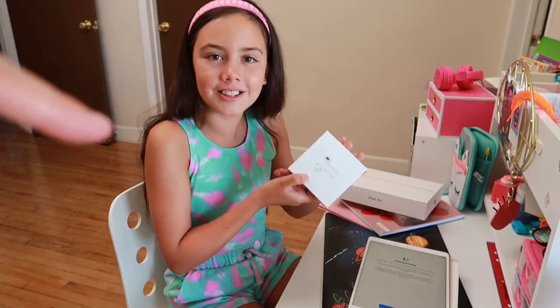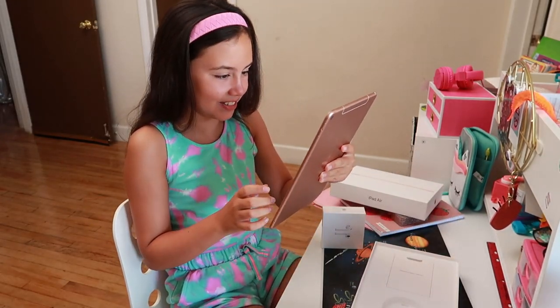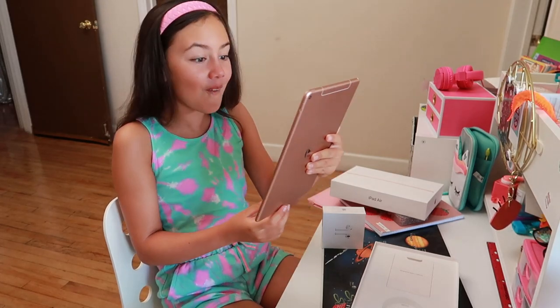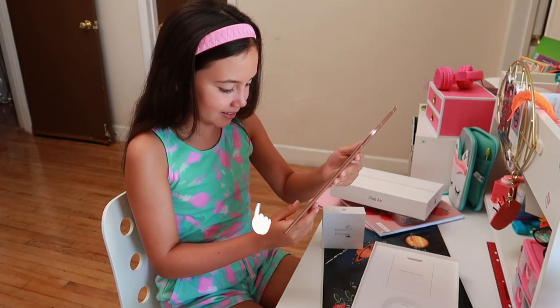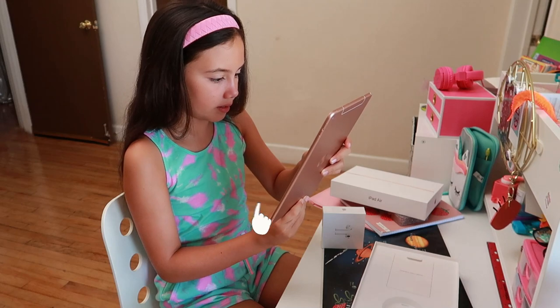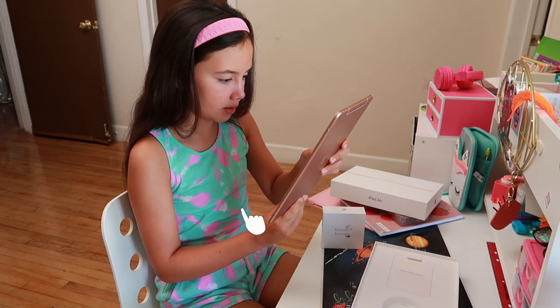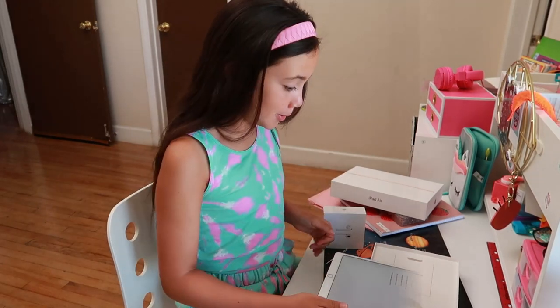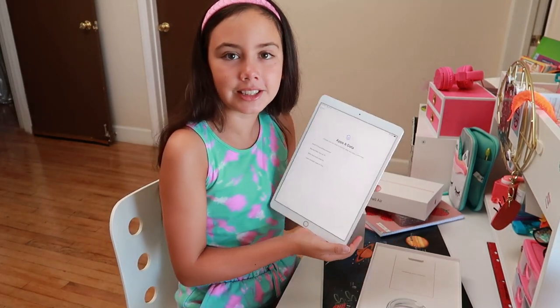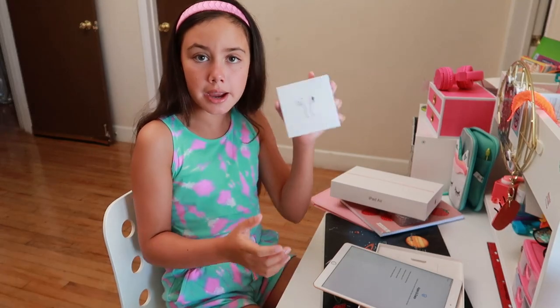We should now start opening the AirPods — oh, never mind, continue. Ooh, Touch ID! Fingerprint, cool! Lift your finger, place your finger, without clicking it. Okay, we just finished putting in the password and the fingerprint. Now I think we're going to restore it, and while we're restoring, we're going to unbox these AirPods.